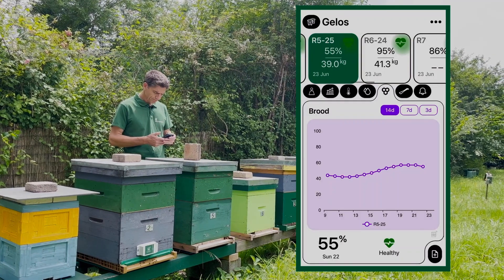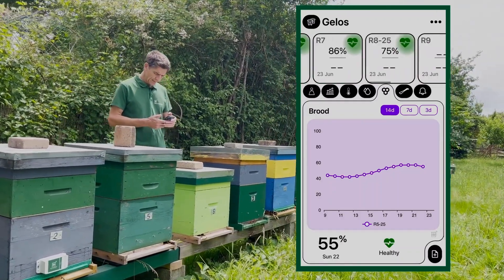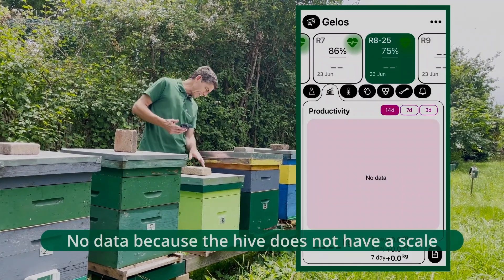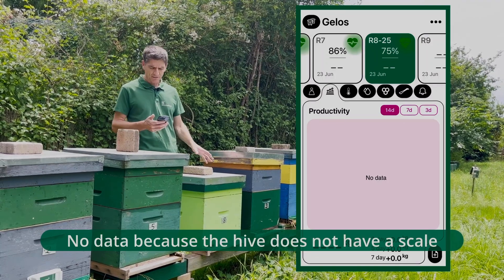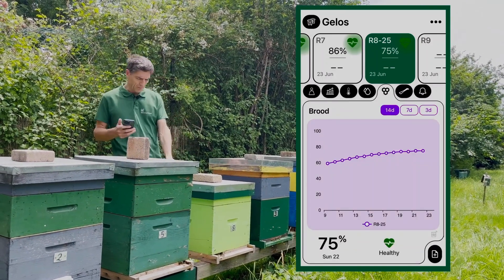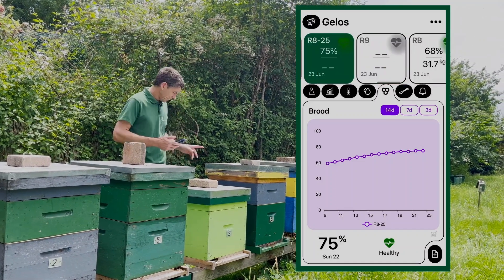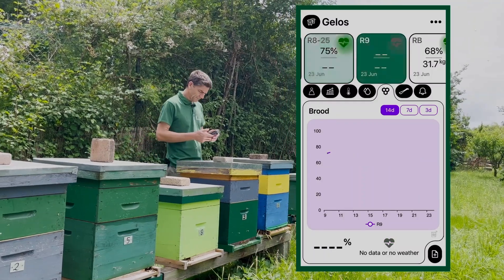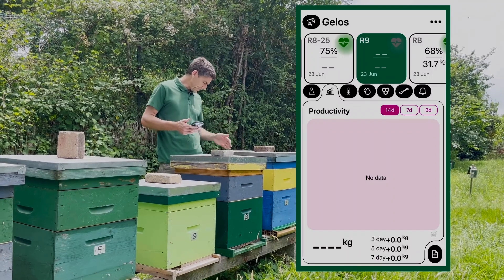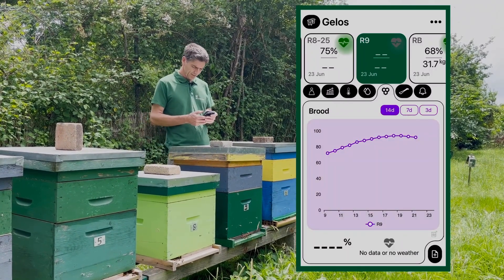This is number eight — great brood. What about productivity? No data, so this one doesn't have a scale, but as far as I can see the brood is good and I remember it had enough space inside, so still okay. That one is number nine — great brood, no productivity data because it hasn't got a scale, but this one is doing well. Nothing to say.